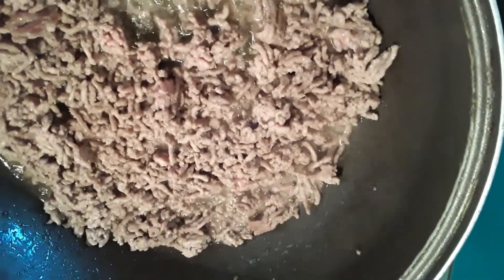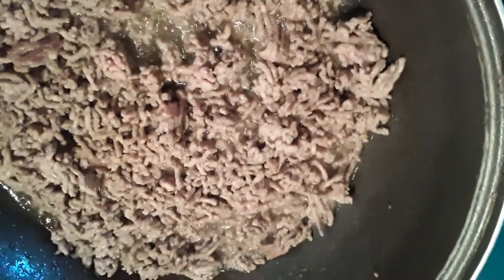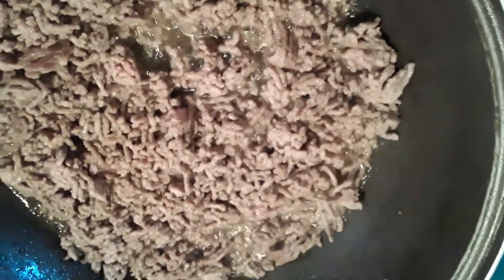Our mixture has cooked. We're going to add a cup of peas and carrots. We're going to add the brown gravy packet into this, one cup of water. Mix it together and let it simmer, and then I'll show you — or my assistant will show you — how to put it in the pie shell.